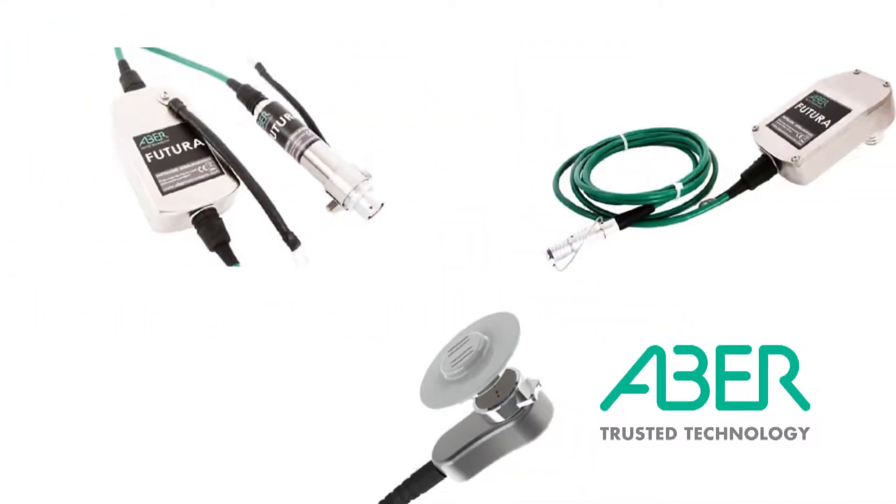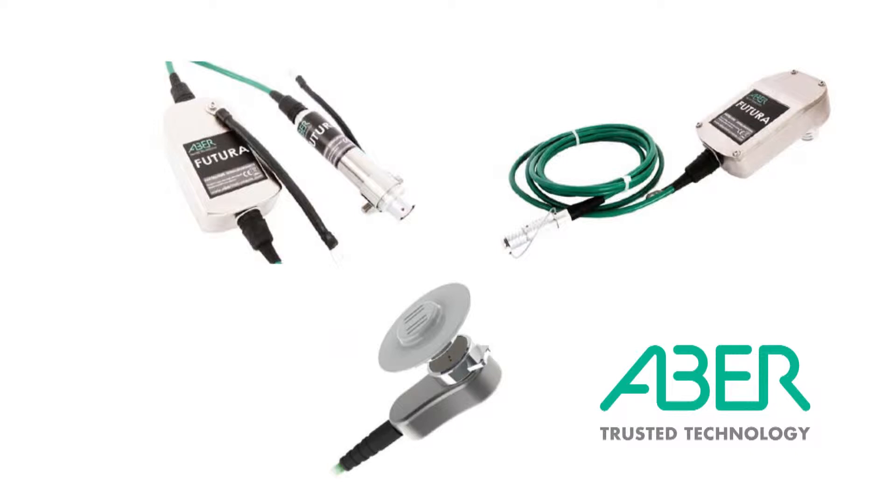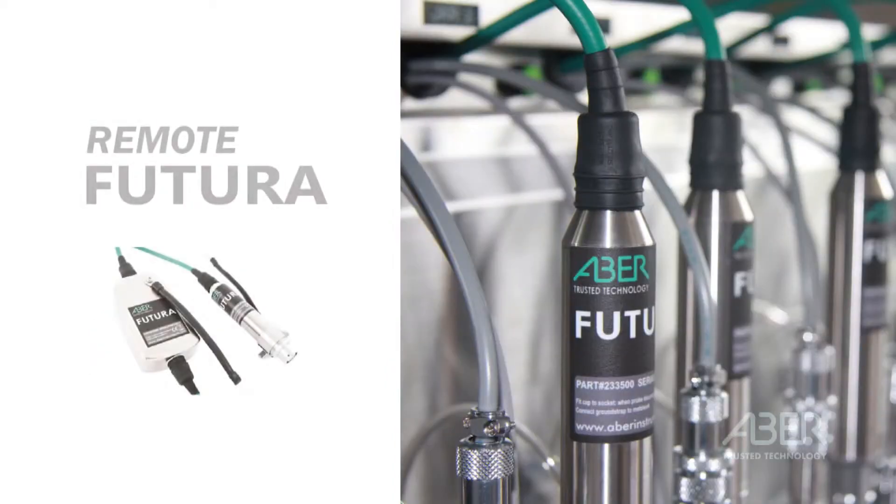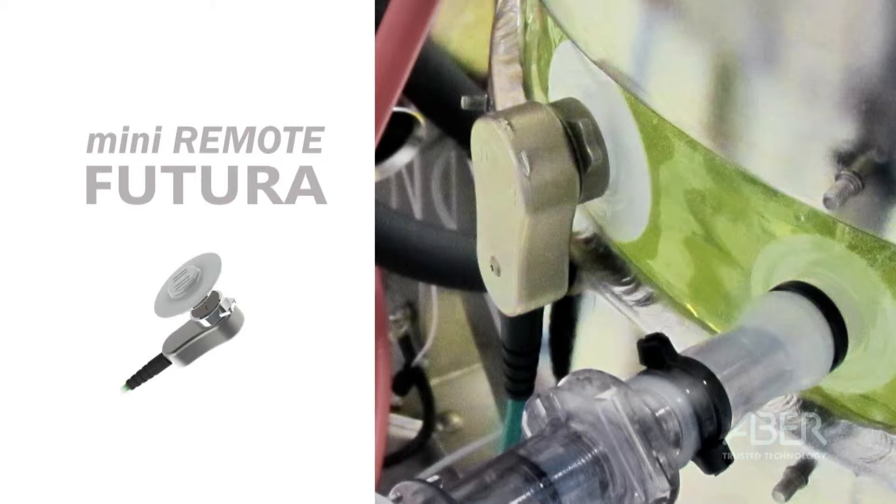The Futura range comprises three distinct configurations tailored to suit your bioreactor type. The standard Futura is designed to work with large bioreactors. The Slim Remote Futura is designed for use with smaller bioreactors or on vessels where headplate space is restricted. The Mini Remote Futura is designed for connection to disposable single-use bioreactors.